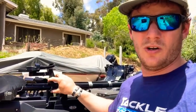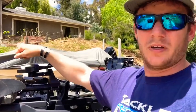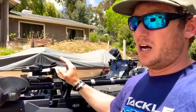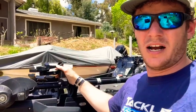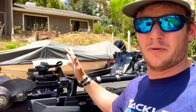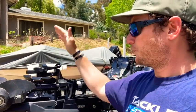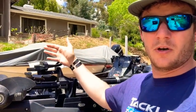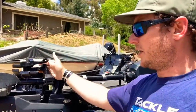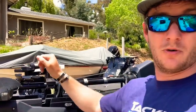It was very easy to install. I know a lot of guys have them on poles attached to different parts of their boats, but I just went with the trolling motor. I've always used a transducer on the trolling motor — whether it be side view, down view, or forward view on the LiveScope — and now I use the perspective view on my trolling motor.